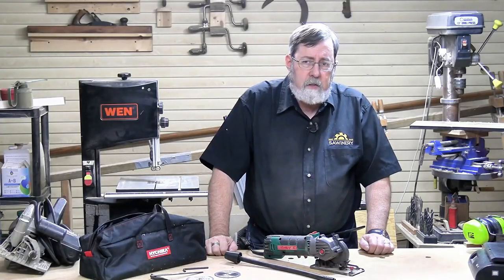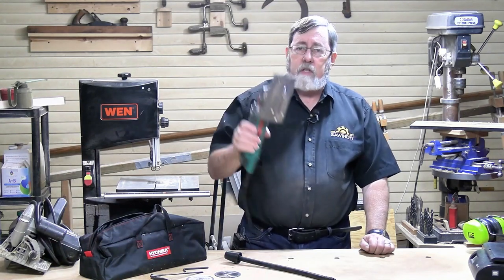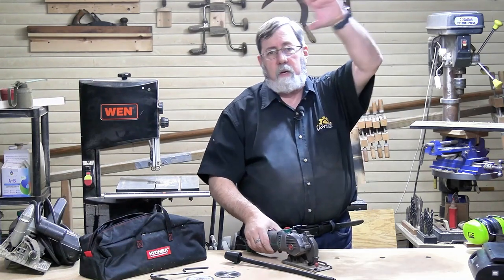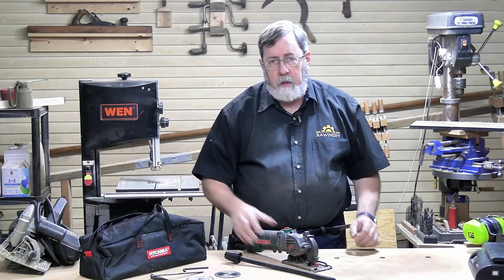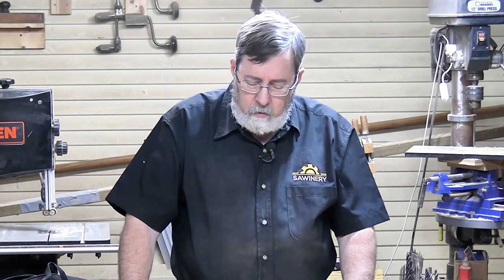Why use more of a tool than you need to? Why use a heavier tool than you need to? Especially if you're talking about cuts in tight places, maybe an overhead cut. I can't imagine cutting something on the ceiling or even a foot above cabinetry with a full-size circular saw. But with a saw like this, four pounds four ounces isn't hard to hold or control.